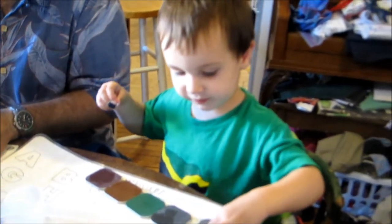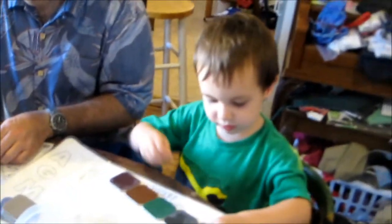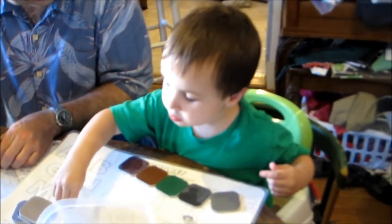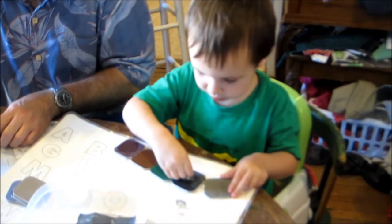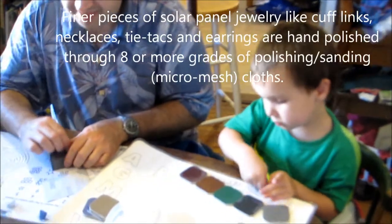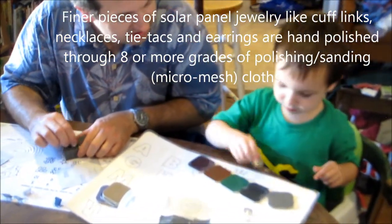All right, and now what are you doing? Do you know why you do them in order like that? Do you want daddy to tell you? You go in order from the rougher sandpaper to the finest sandpaper — that means you smooth it out.